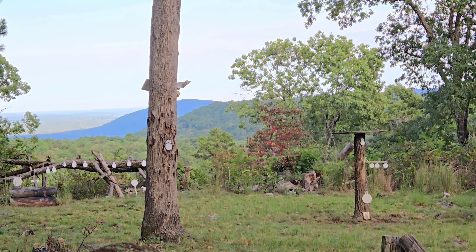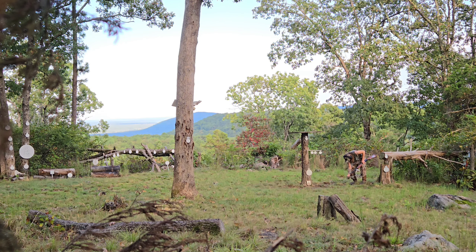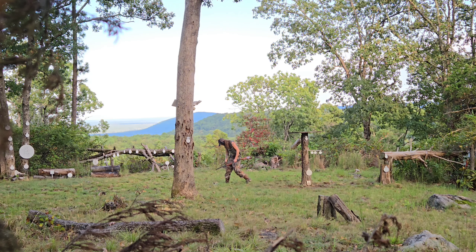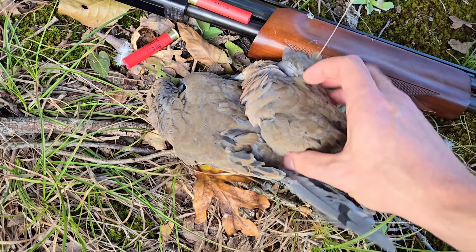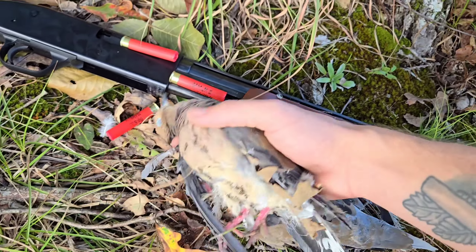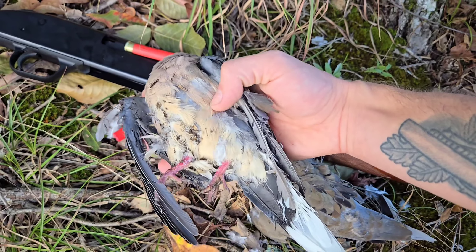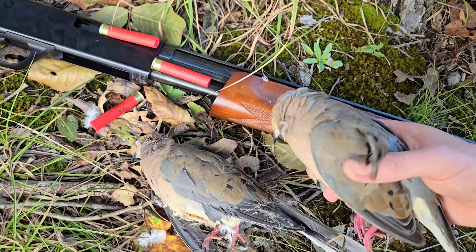I might be too close — I think I just destroyed them. Got two beautiful doves with the 410 shotgun and the TSS. Pretty good looking birds. That one looks pretty good; this one I think I hit dead on — I shredded them up pretty good. But it looks like the breast is still alright. I'm going to sit out here for a little while and see if we can get a couple more.